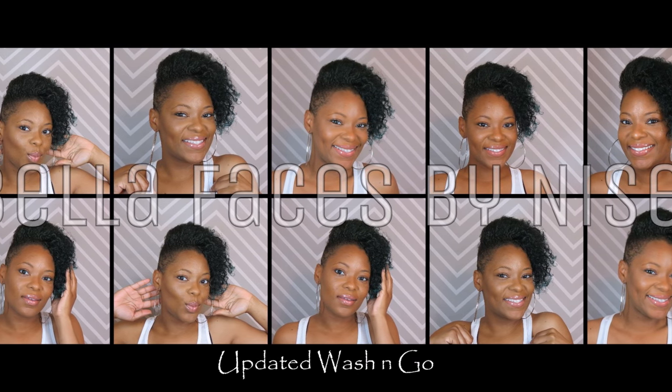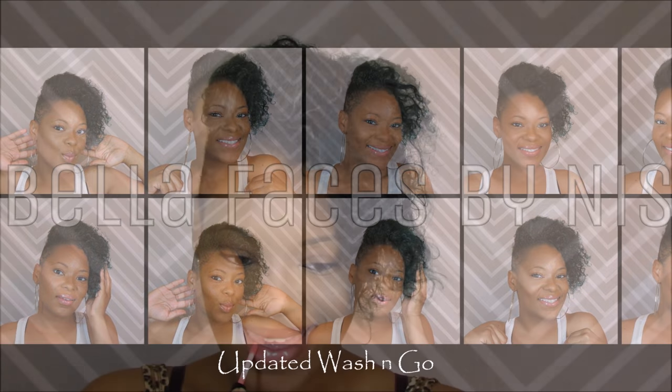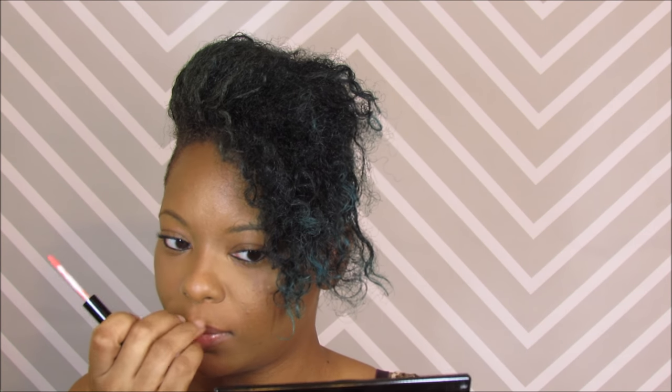Hey y'all, I'm back and I'm doing an updated wash and go tutorial. I know I've done so many of these but let's just go ahead and get started. This is new because my hair is a lot longer than it has been before. So we're going to start off with freshly washed damp hair.